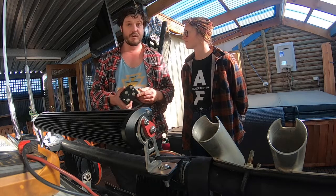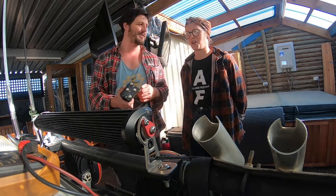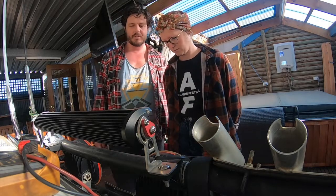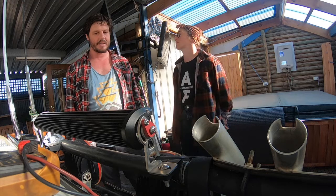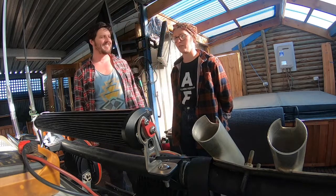So the winch continues to evolve. It's still basically the same old Warn — the same drum and the same planetary gear set — but everything else is pretty much supercharged. I suppose that's the beauty of a good quality winch like Warn. You can improve it, replacing parts as they die. We've probably spent more on it than we really should, but that's the case with everything in the arms.